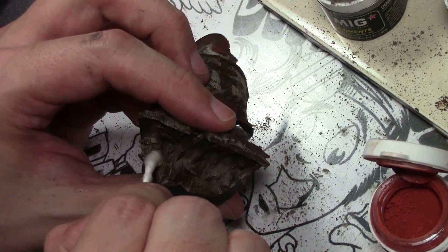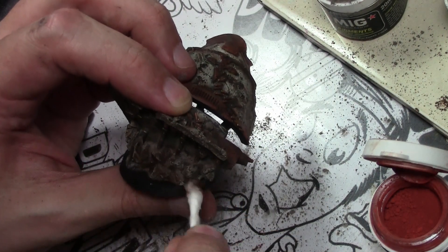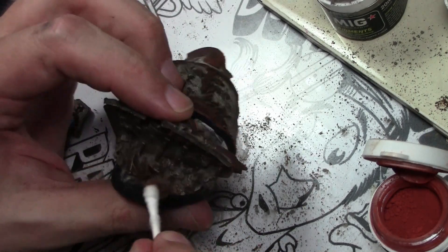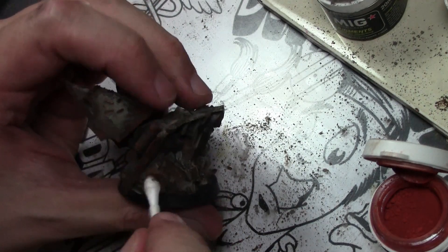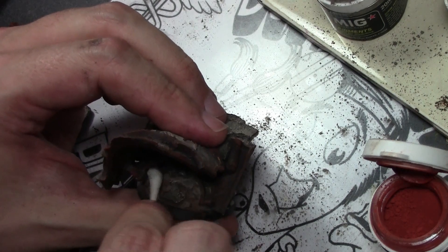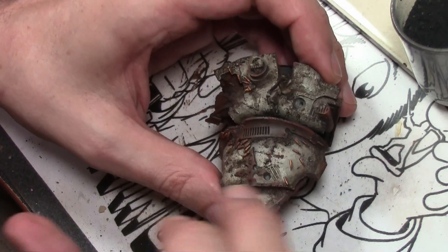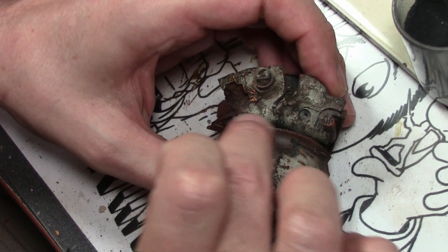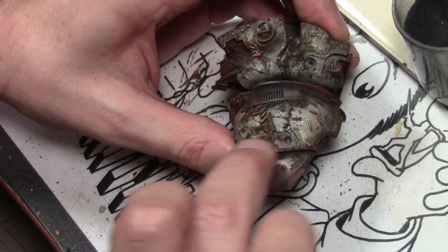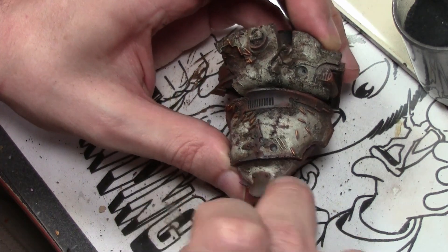There are a lot of different pigments out there. One thing interesting about MIG is that it sticks very well on its own — almost staining what you put it on — whereas with Vallejo pigments you can put them on a brush and just brush them away. After applying the pigments and blowing off any excess, I went around with moist cotton swabs mainly to get the dust off larger areas and leave it in the recesses. Any excess was then carefully blown off, and using the airbrush with some artist's odorless thinner I gave it a very light coat to protect the pigments — it's not going to prevent rubbing off entirely, but it gives a little protection.